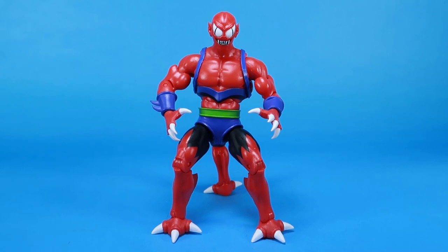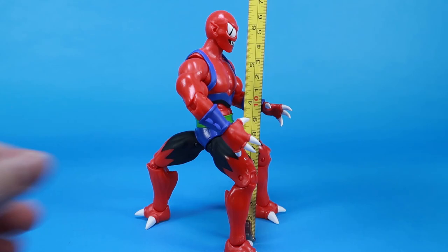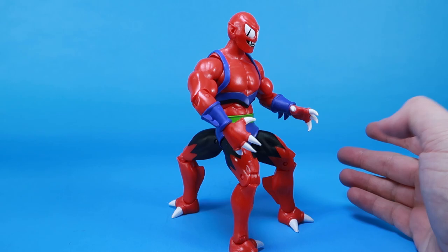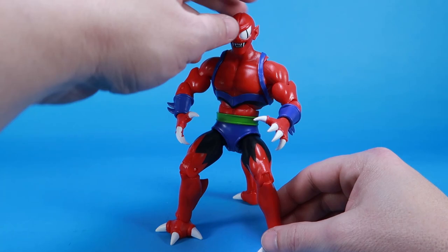We got Modulock all opened up and I've got one head on him here — that's how we're going to start things off. Bringing in the tape measure, you can see that he's about six and a half inches tall, but he's very unique because he's got three legs and he kind of stands in a bit of a squat pose because of those three legs. I'm really excited about this figure and I've had a lot of fun photographing him already.